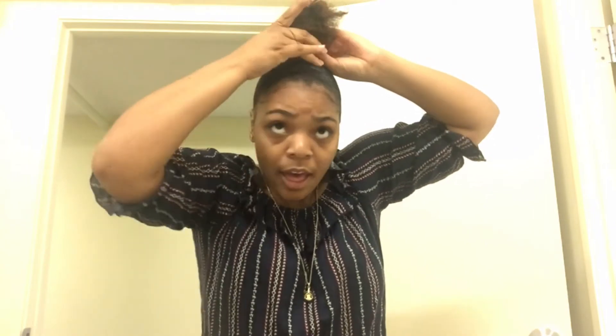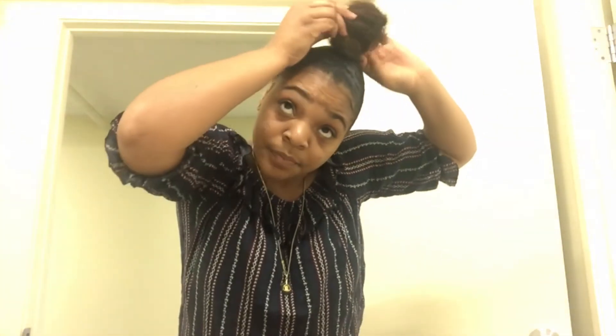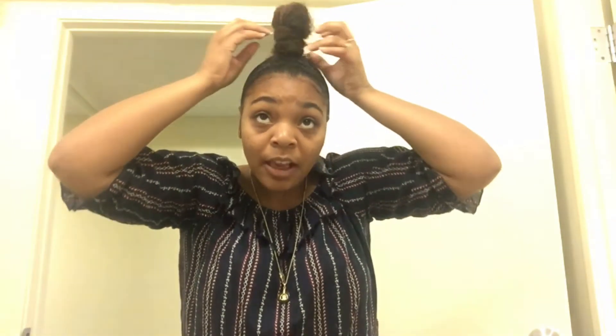I'm going to tie it at the root — basically near that ponytail, right at the bottom — but it's still not a top bun yet. So I'm going to twist some more and tie a rubber band here as well. Every piece that I see poofy, I'm tying a rubber band.